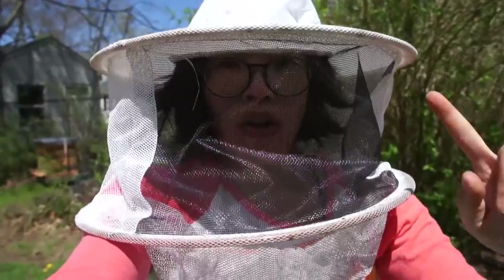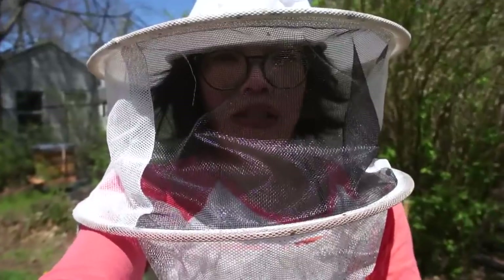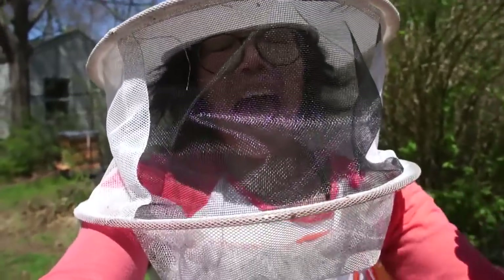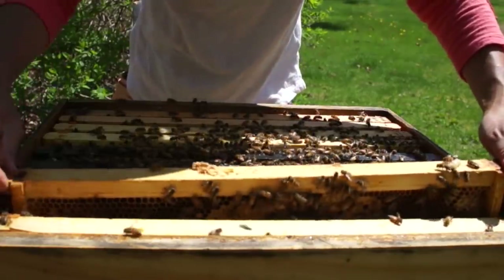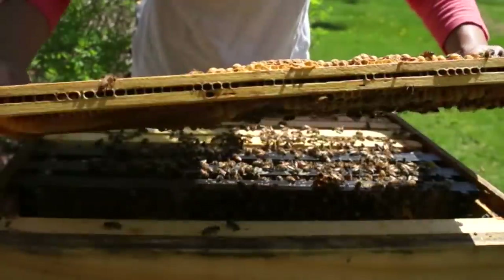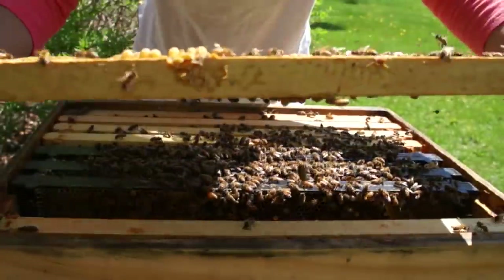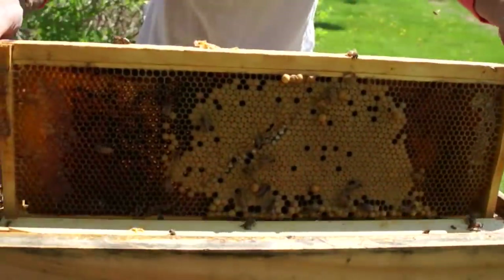So that explains why I couldn't find her before — the mark she had previously had rubbed off. Now she's remarked with bright blue, and now I'm going to shake every single frame and squash every single queen cup and queen cell, because now I've got my queen isolated. To clear a frame, put them down below and shake them off. That reveals everything on the frame and any potential queen cell. Queen cells tend to be at the bottom, but supersedures sometimes come on the side.